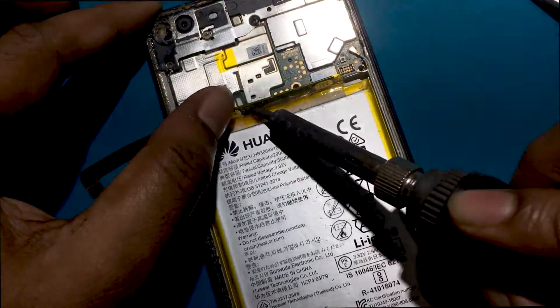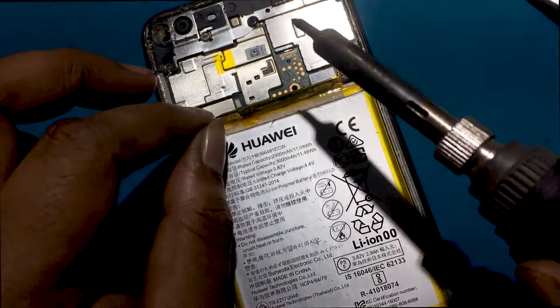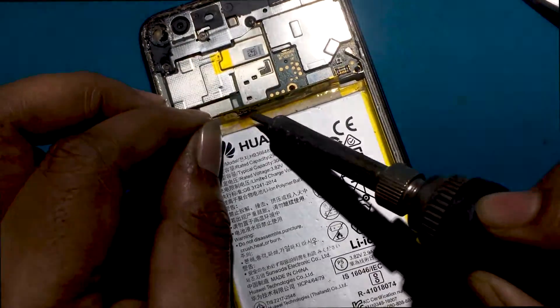I'm shortening the line with a thin wire and soldering iron. I hope the phone doesn't have this problem anymore. Now let's check if the battery is going to be fine.